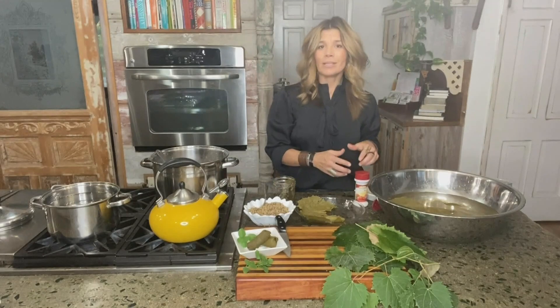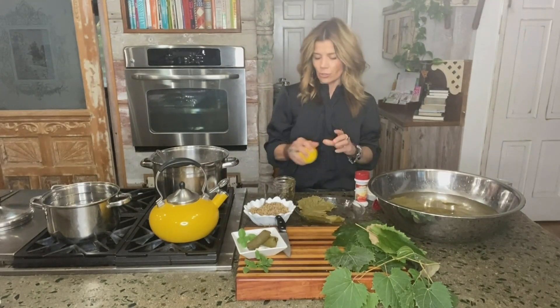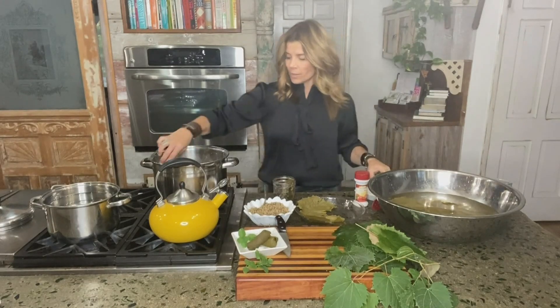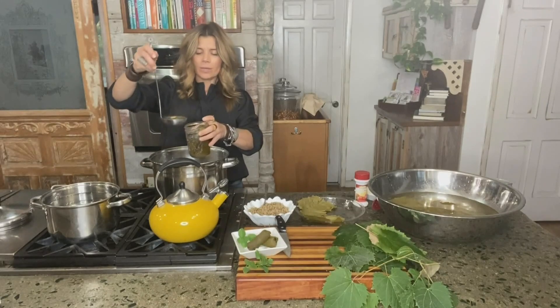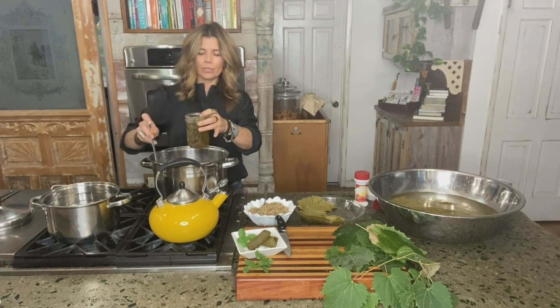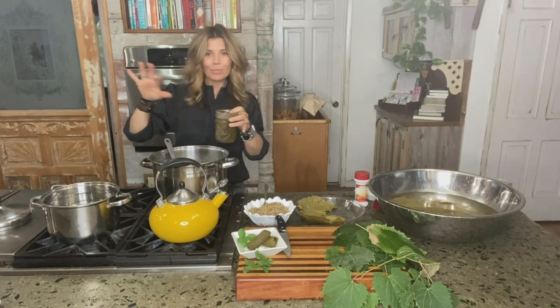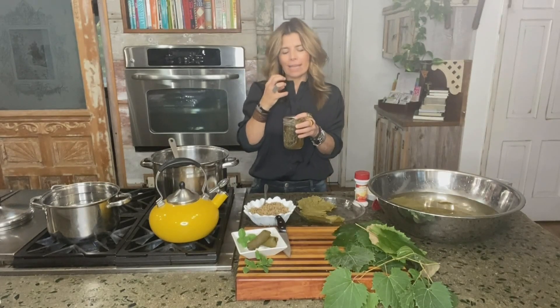Then you're going to sprinkle over either some citric acid if you have it — about half a teaspoon — or you can also use some lemon juice. Then come back with the same brine that you blanched them in and cover all of those rolls so they're completely submerged. Cap them off, put them in the fridge, and let them marinate for a while until they get that nice pickled tangy flavor.